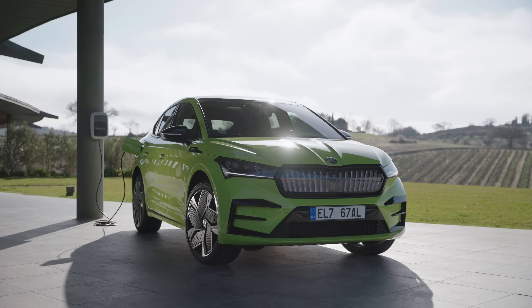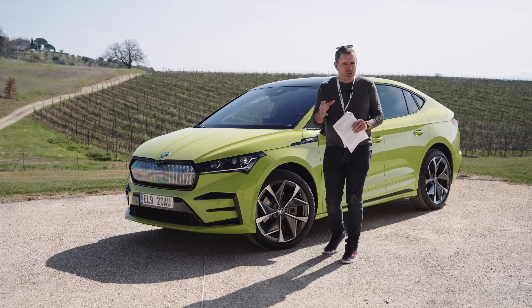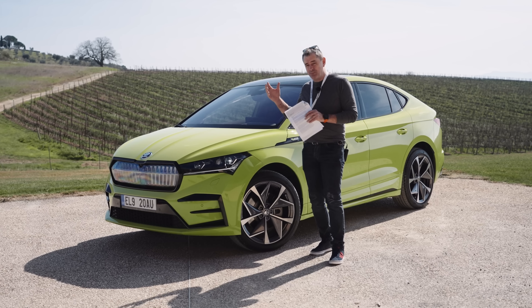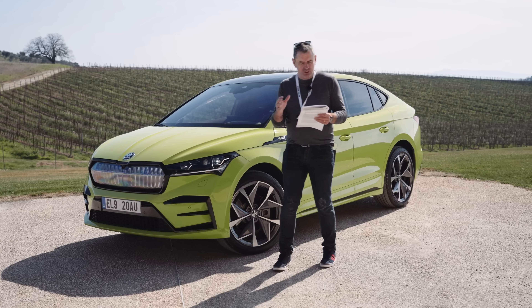Welcome to Italy and the launch of the Skoda Enyaq Coupe. You're used to the Enyaq and not much has changed since then, but they've put on a completely different rear end on this car and there are a good few other details to get through as well.